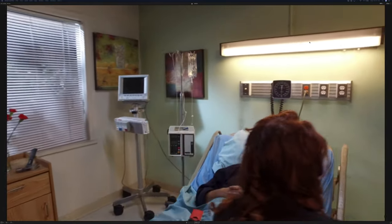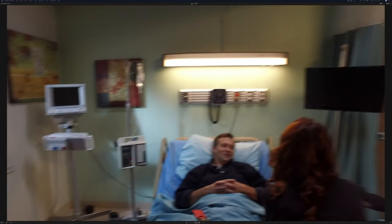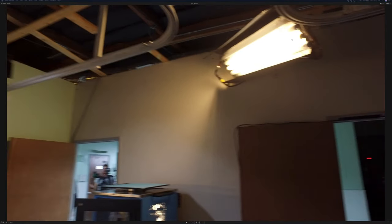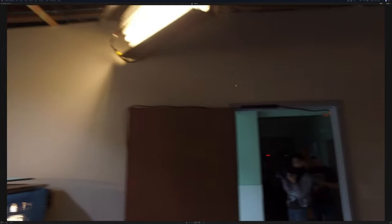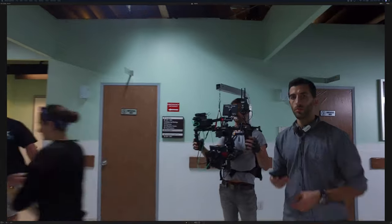You can see that tungsten practical — I think we stuck some diffusion in there just to knock it down because there was no way to really control it. We also have in this medicine cabinet a pepper just lighting up that interior space on a dimmer. And then we've got two tungsten bulbs hot, and I think one daylight as well, on this edge Kino here.